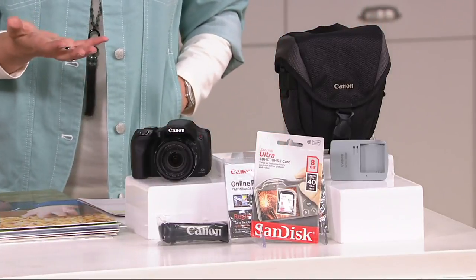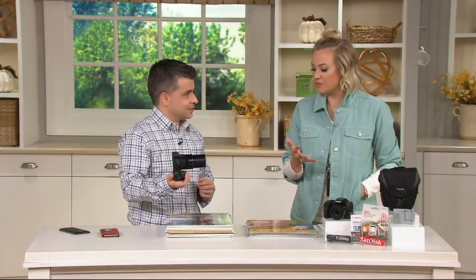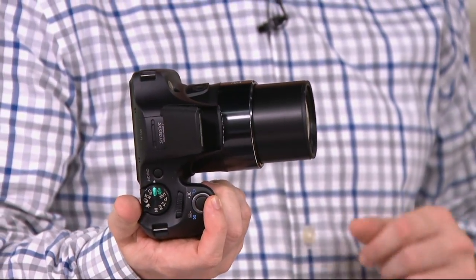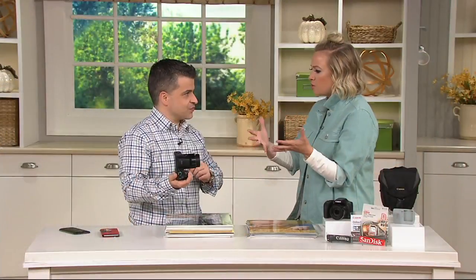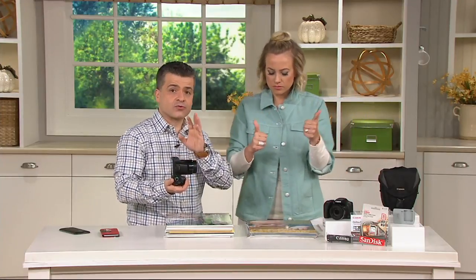This is the PowerShot SX530, and it's got a ton of features. This is really about being able to have one camera that you can take really tight pictures with — if you love flowers or food — or maybe you go far away and you're taking wide shots or distant shots. You can do it all with this. This is going to be the perfect vacation camera.